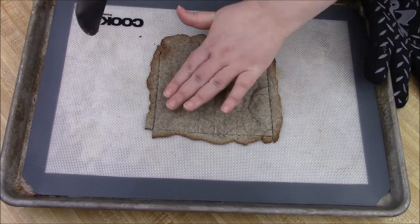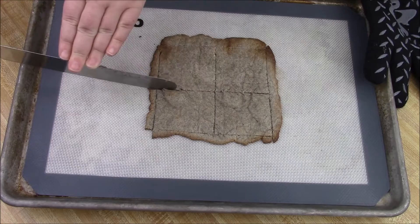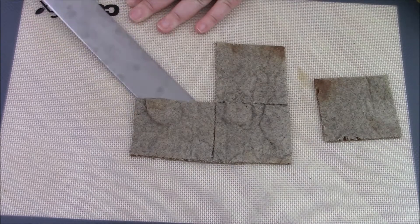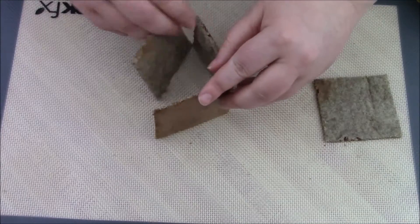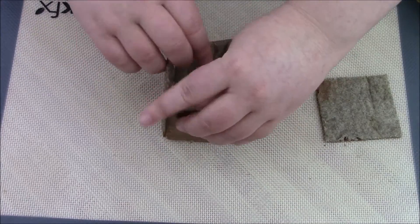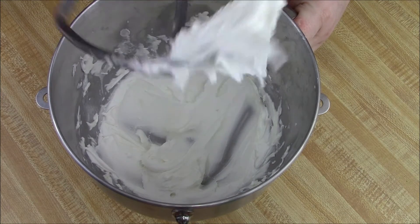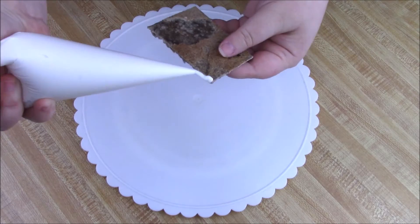This would have been much easier and more uniform if I had used some sort of pattern with parchment paper, but it worked well enough for my first time trying this out. For your cement — your glue — you're going to need some royal icing. I have my recipe down in the description below.